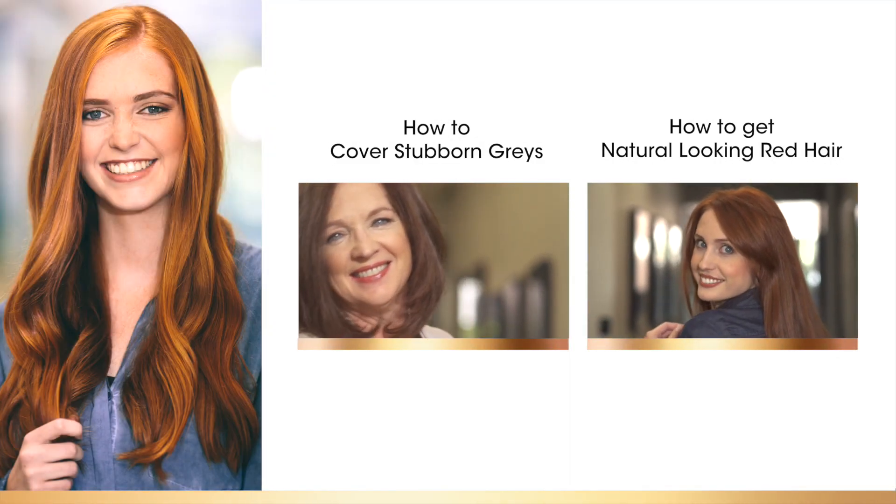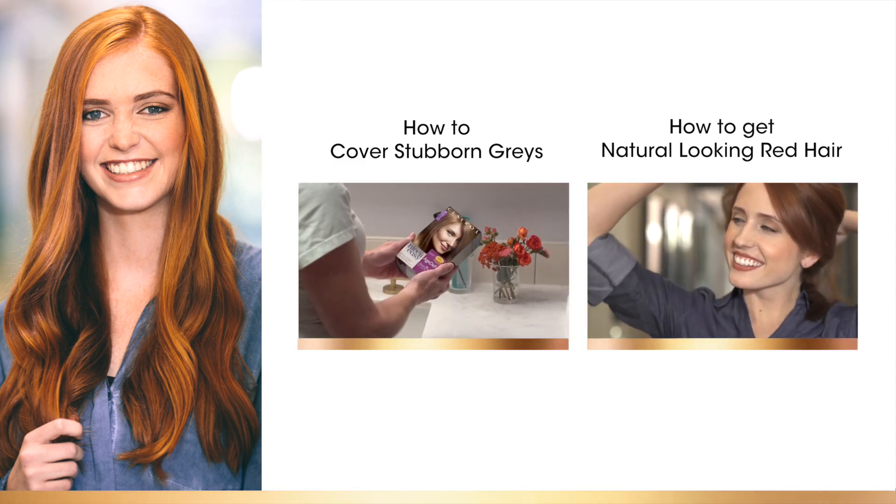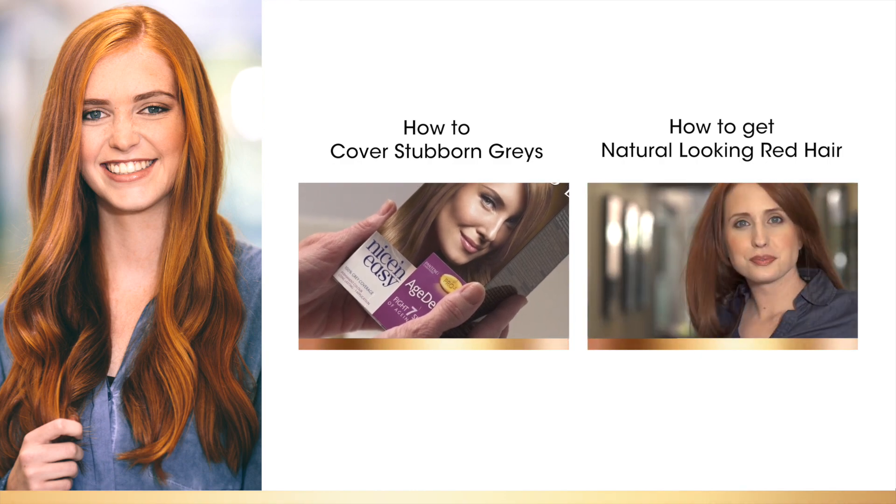Check out these other videos for more easy home coloring tips from Clairol. If you like this video, then please hit the thumbs up and leave me a comment below about your new color.